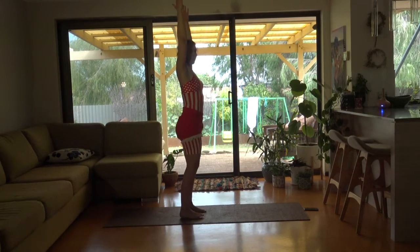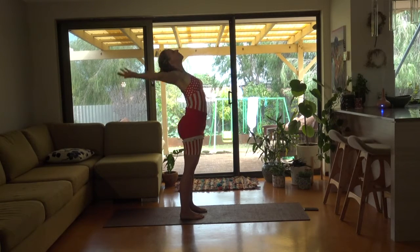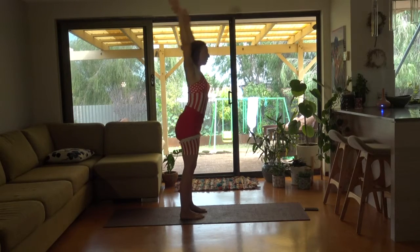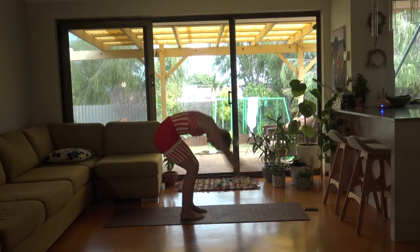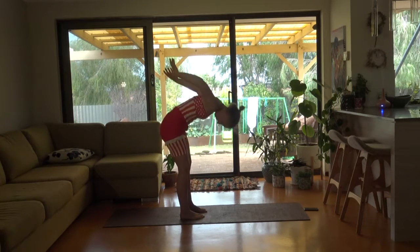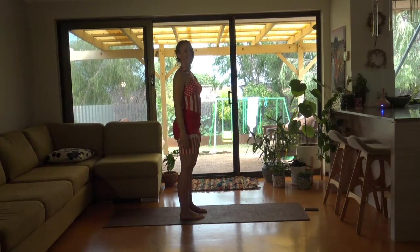A little bit quicker. Bring in. And up. Bend in. And out.